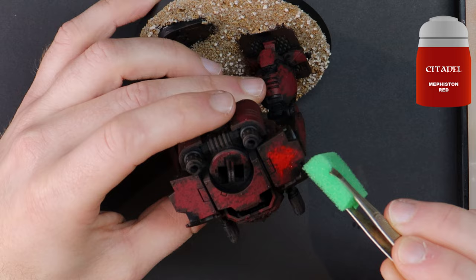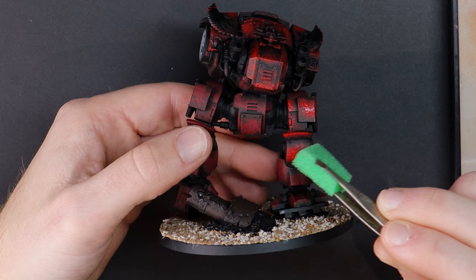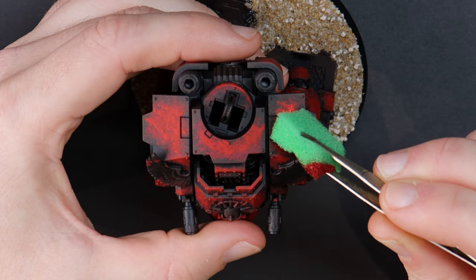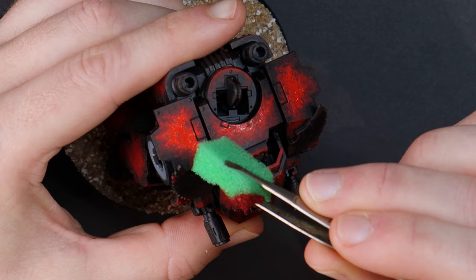Dreadnoughts can slumber for centuries at a time due to the incredible strain this places on the warrior contained within, and they are awoken when they are needed the most. So it should be of no surprise to see dreadnoughts pulled from their crypts for this crusade. Even though the chassis of a Redemptor dreadnought looks quite similar to that of an Invicta tactical warsuit, treat the dreadnought as being a tomb for a fallen space marine who is now simply shriveled biological components sloshing around in life-giving fluids.